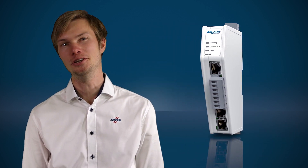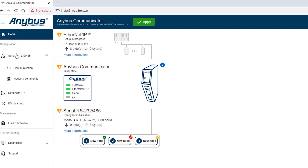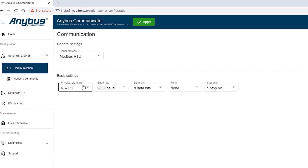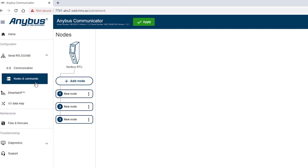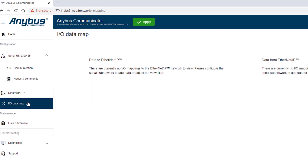What's really great about the new Communicator is the new web-based drag-and-drop user interface. We have spent a lot of time and effort to build a really simple and intuitive user interface, so you can spend as little time in it as possible.